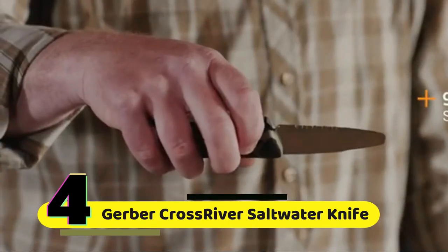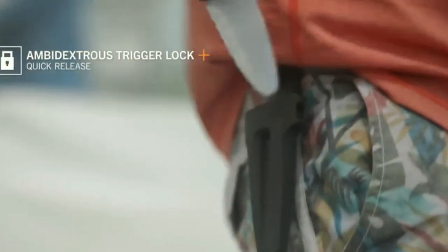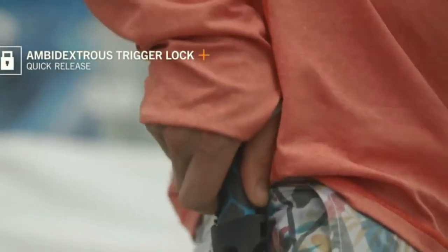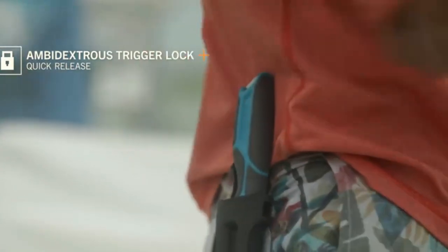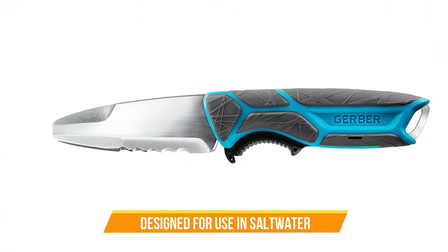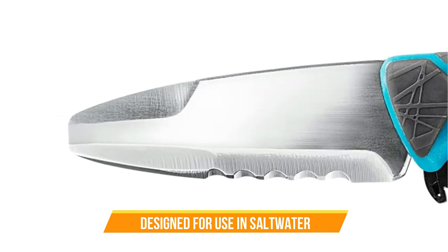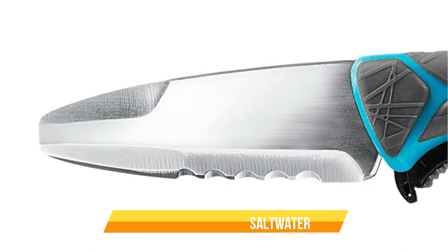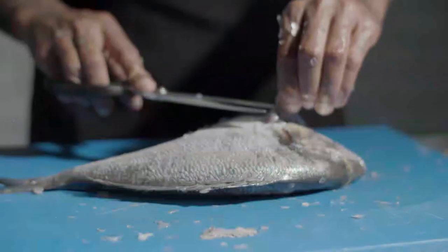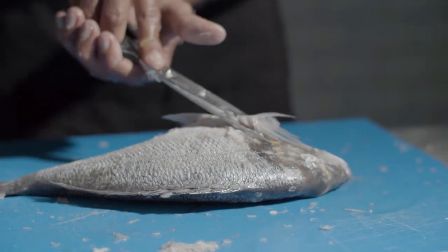Number 4: Gerber Cross River Saltwater Fixed Blade Knife. This knife is designed for use in saltwater environments, which means it has a highly corrosion-resistant blade. The blade is made from high-carbon stainless steel and has a partially serrated edge, which makes it ideal for cutting through tough materials like rope, fish, and other marine life.